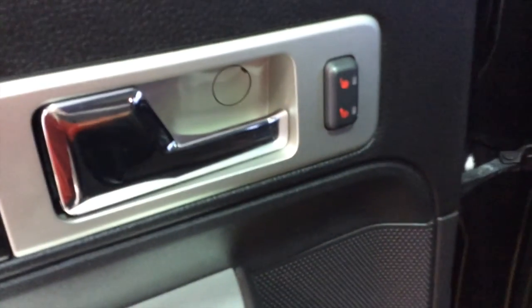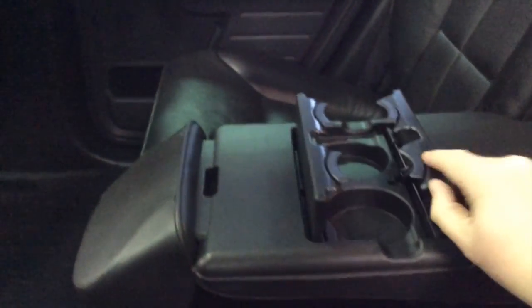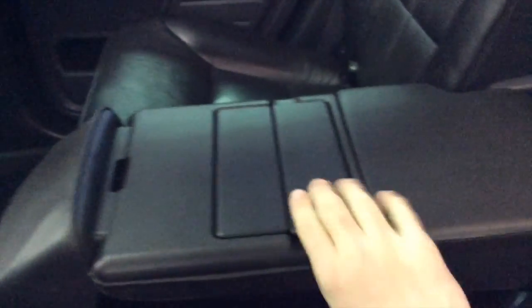Taking a look at the back seat: here is the switch on the door for the two-stage heated seats for the two outboard passengers. The center portion also folds down to reveal cup holders and an armrest. The rear seats also recline. Another good look at the vista roof.